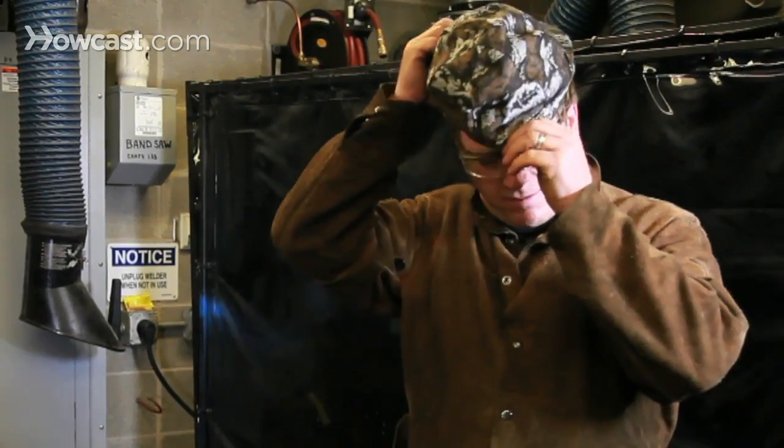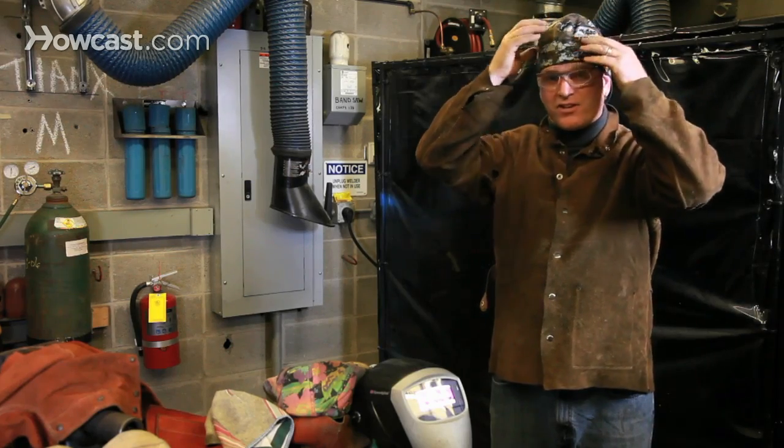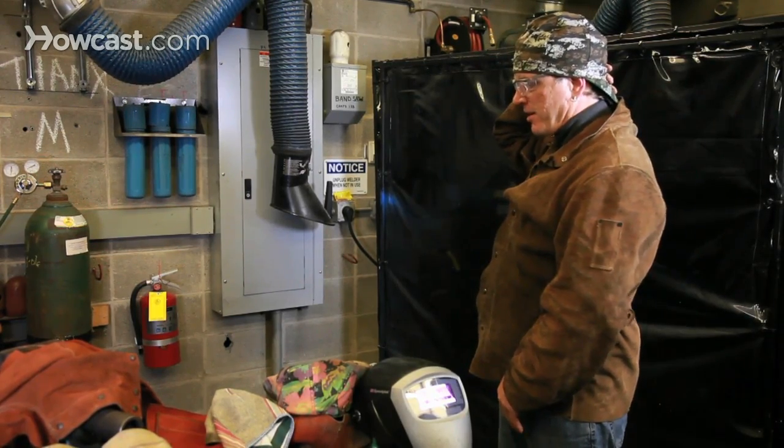The welding hat goes on backwards, comes down, protects the ears and your hair, and this funny flap in the back keeps those sparks from finding their way down the back of your collar.